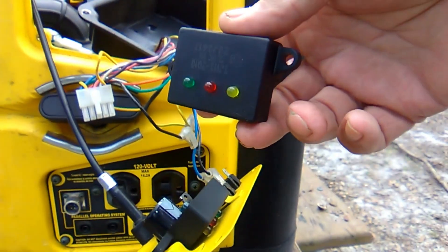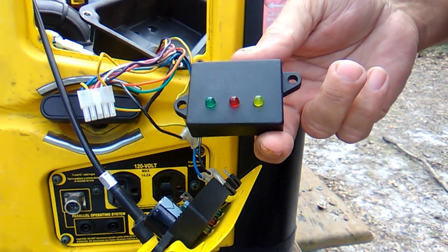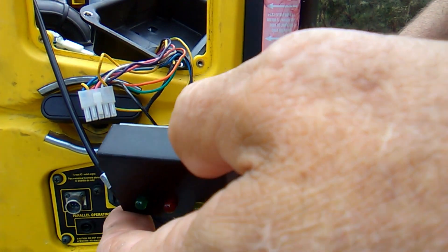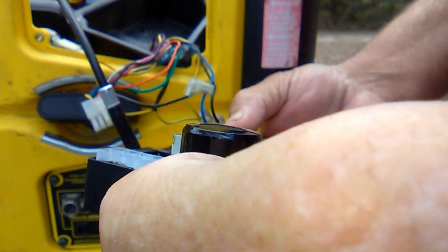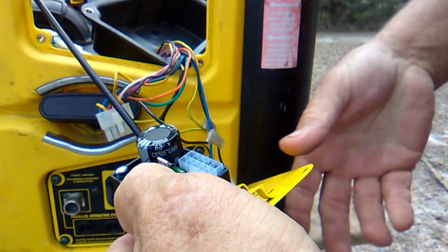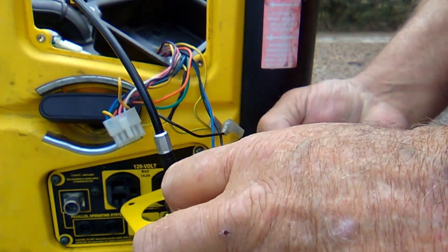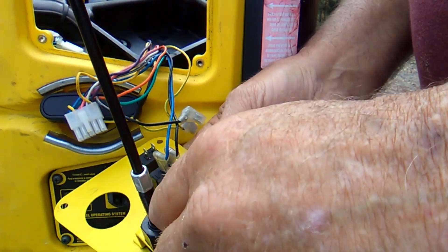I've got a new one right here that I got from Champion. They're about $25 a piece, plus a little bit of shipping — $7 something if you want priority. So we'll take this old one off of here and put the new one on.